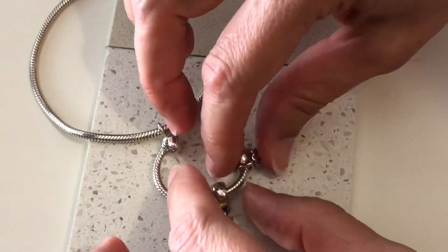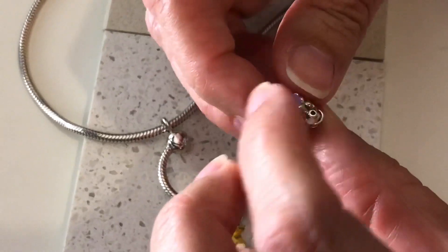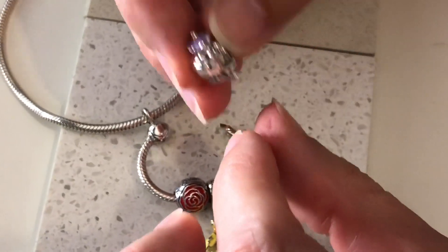So here are the three that are part of my Beauty and the Beast collection from Disney. This is Mrs. Potts and Chip.